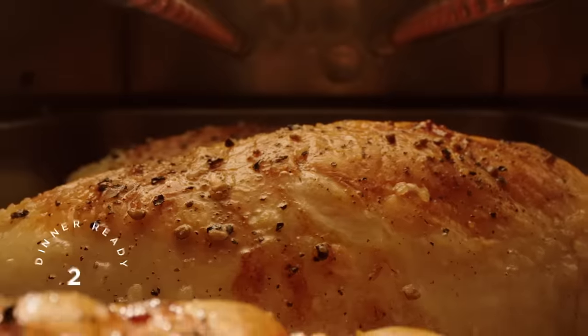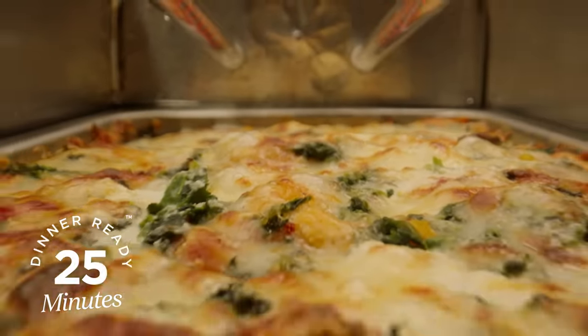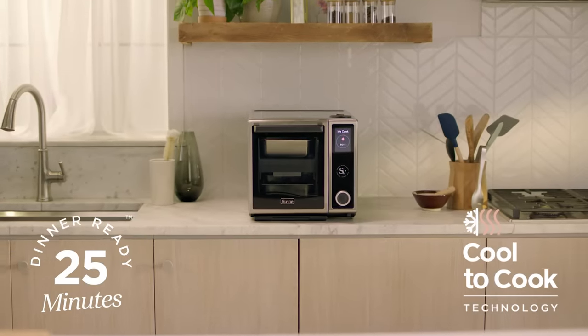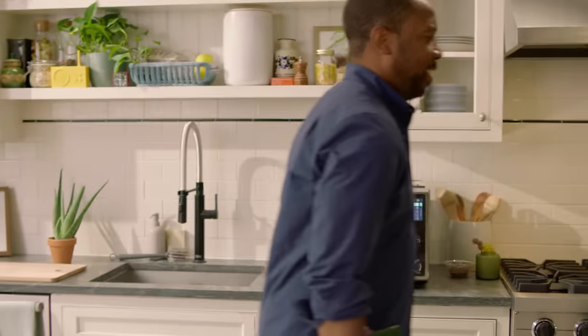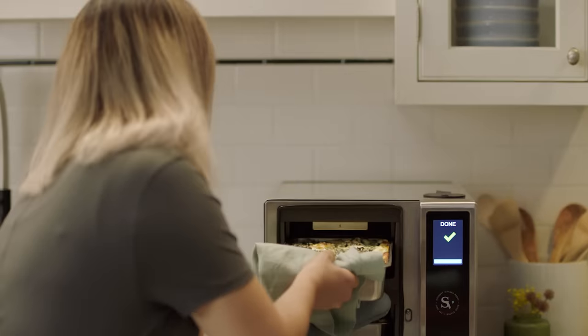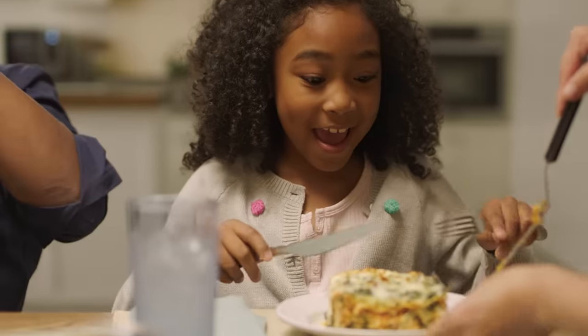Meet the brand new Suvi 3.0, the newest magical all-in-one countertop kitchen robot, designed to save you time and cook delicious meals for your whole family. With over 15 ways of cooking and bigger portion sizes that feed up to four adults, Suvi provides a variety of delicious meals for your entire household.